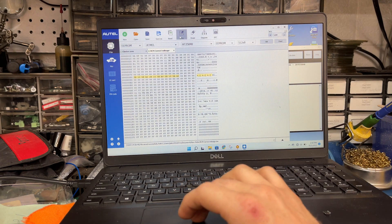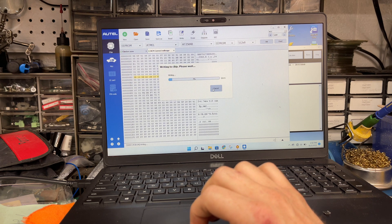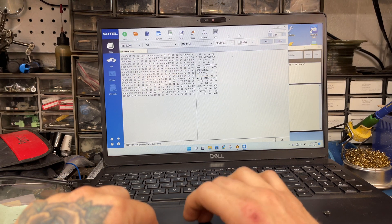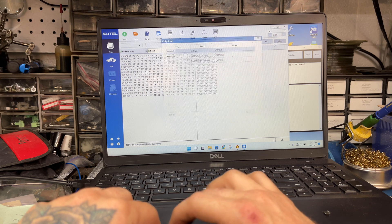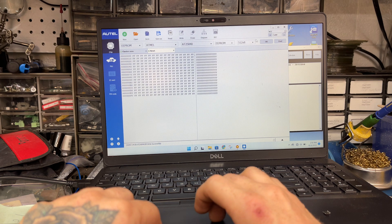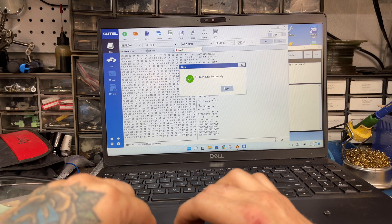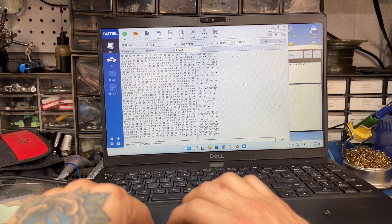We're going to write this. I'm going to do a new read to verify. Going to read row 80 — there we go, everything wrote correctly. Now we just got to put it all back in the truck and make sure it works.